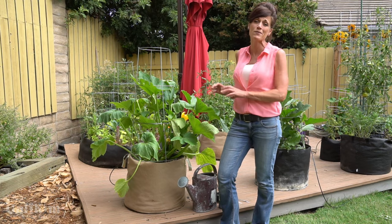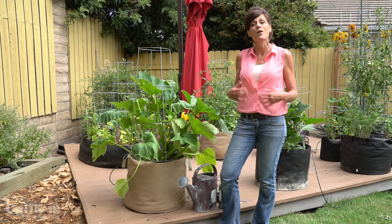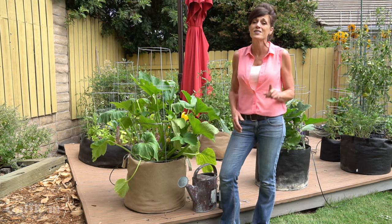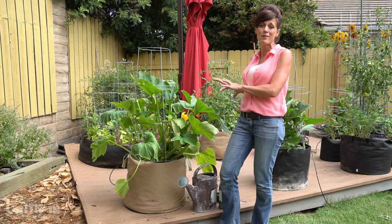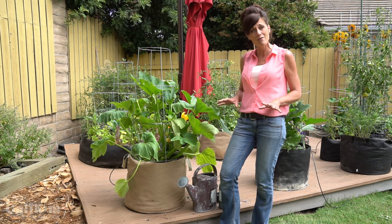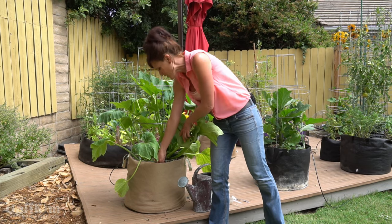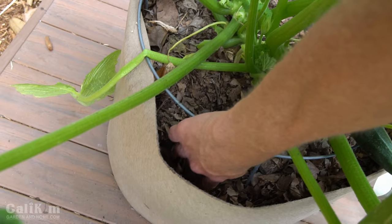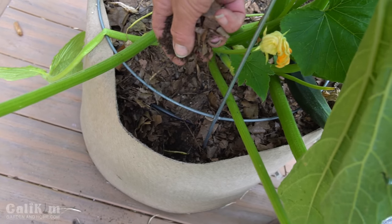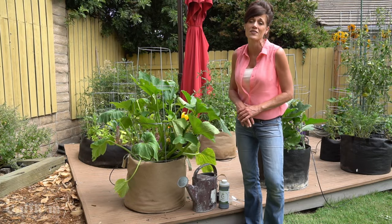The third tip for growing a nice crop of zucchini in a container is to make sure you're watering it enough and feeding it regularly. Container plants definitely dry out faster and are depleted of nutrients quicker than plants grown in a raised bed. I have all my container plants on a drip irrigation system on a timer, but if you don't have that, check daily by sticking your finger in the container as far down as you can get it. You can see here this soil is pretty dry — my plant definitely needs some water. I'm going to show you how to water it today and also how to fertilize it at the same time.